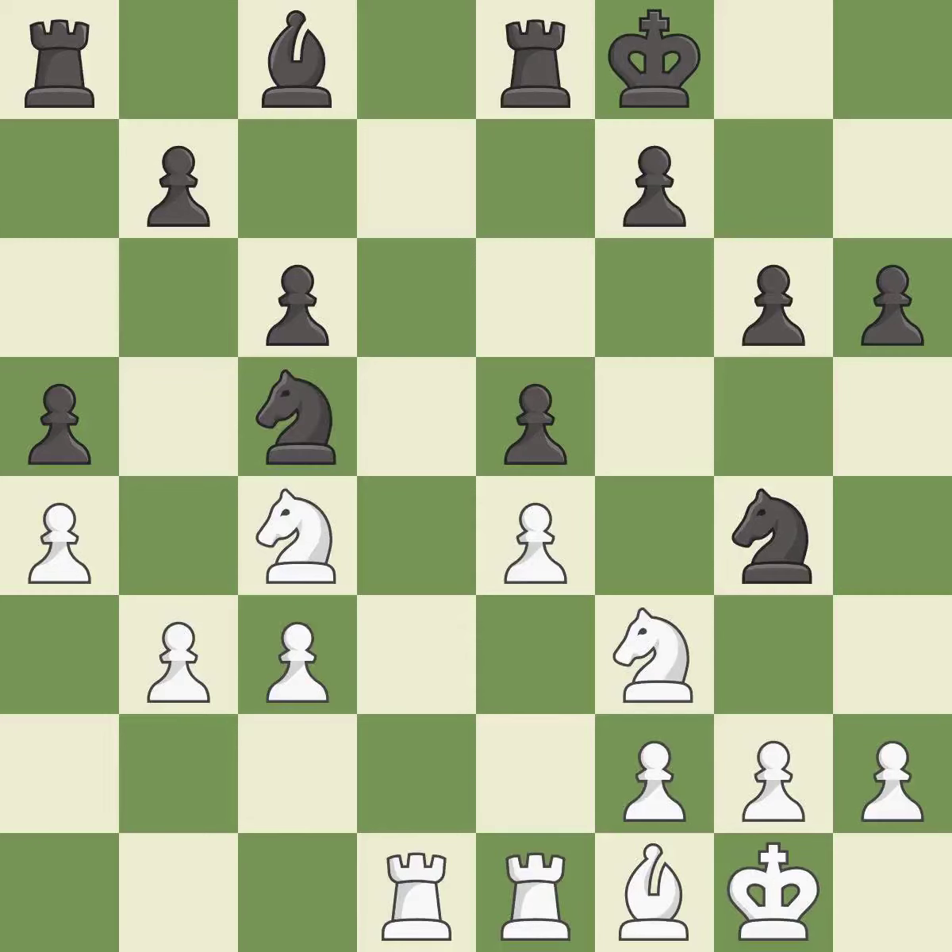Only one move worked there, and this wasn't it. This permits the opponent to win a tempo by threatening a rook — it is a mistake. There was only one good move in that position. This overlooks an opportunity to win a tempo by threatening a rook. It is a miss.